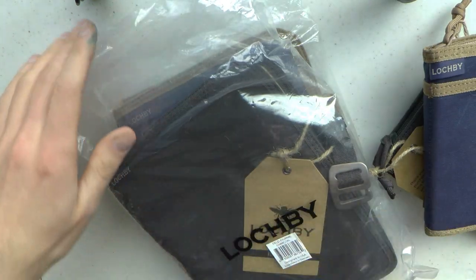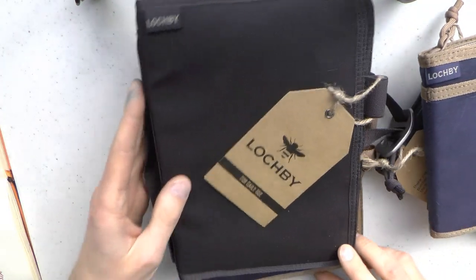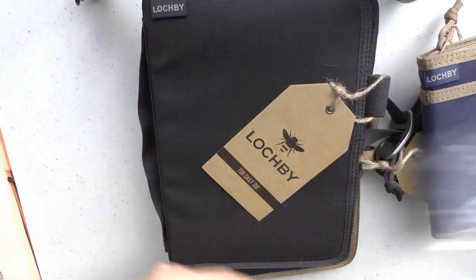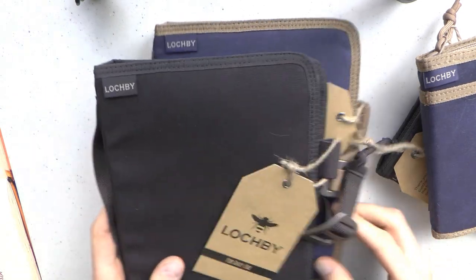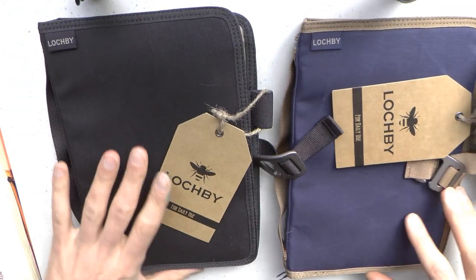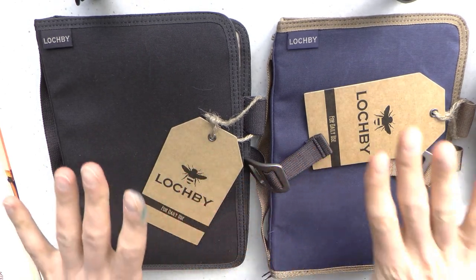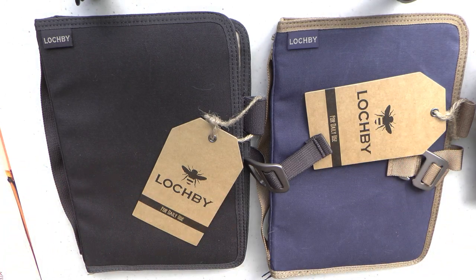It's not really an unboxing - I've had these products for a while and just put them back in the bags to show you. The bags they come in are plastic but branded with LogBee, which is a nice touch. So these are the field journals, and then there are the pocket journals. I really like the size of the field journals.